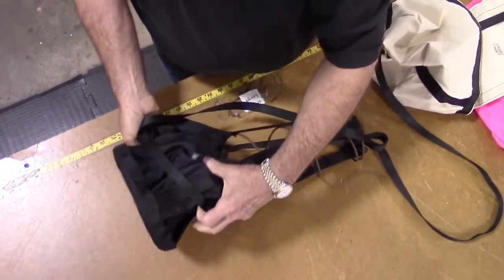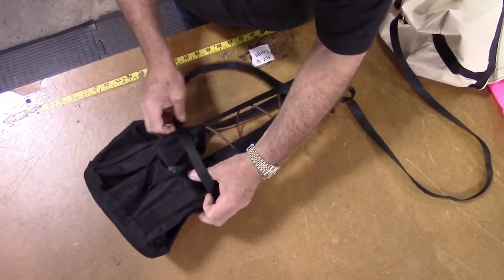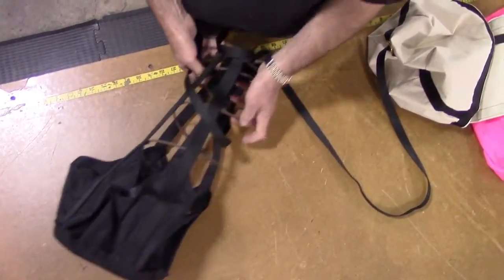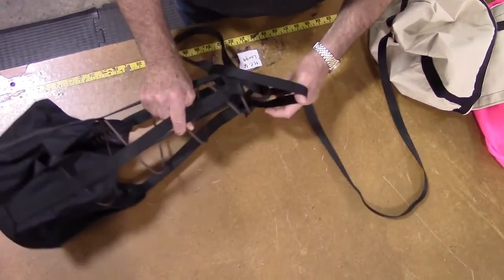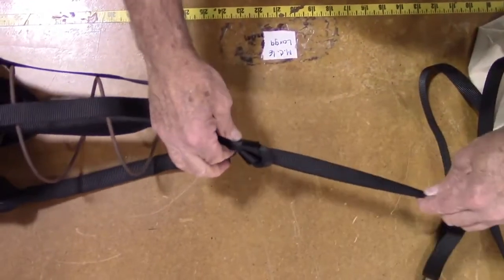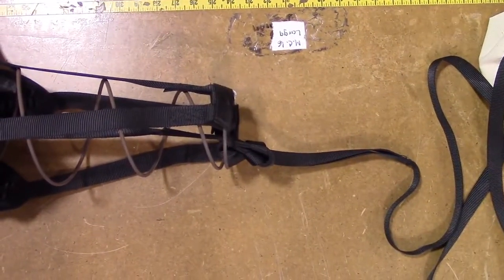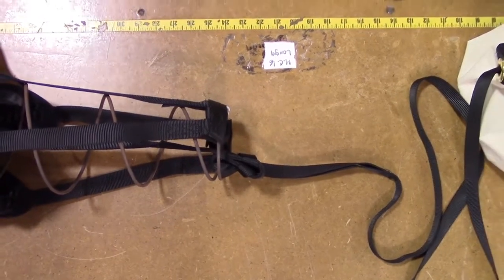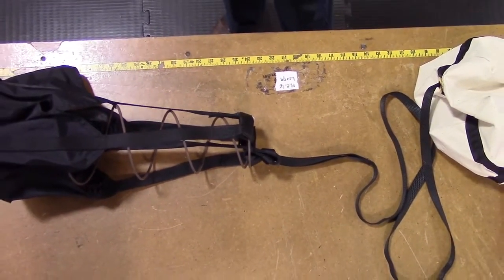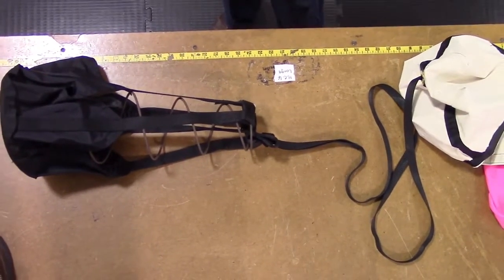Spread the large loop open and pull it over the top of the pilot chute spring as shown. Slide the large loop all the way down past the bottom of the spring, then simply pull the cord tight around the small loop at the bottom of the pilot chute spring. Your new pilot chute and deployment bag are installed and ready to run.